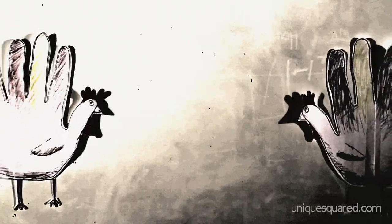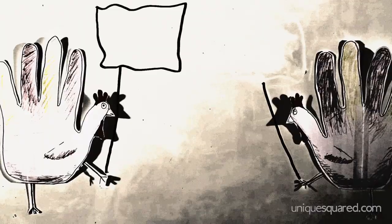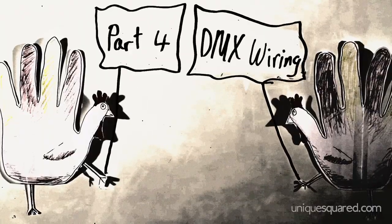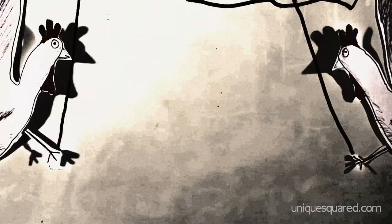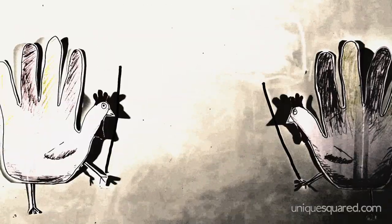Hello, my name is Chris. Welcome back. This is part four of the Unique Square DMX Lighting series in which I'm explaining some of the basics of DMX lighting with the help of this marker board and these turkeys. In this video segment, I'll be talking about DMX wiring.